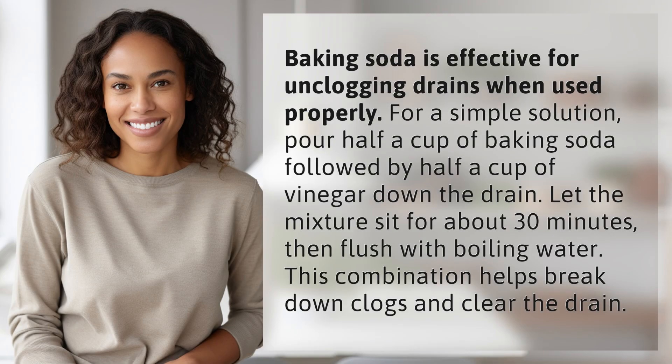Baking soda is effective for unclogging drains when used properly. For a simple solution, pour half a cup of baking soda followed by half a cup of vinegar down the drain, then let the mixture sit for about 30 minutes.